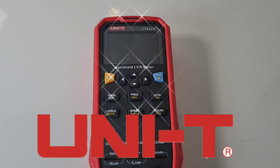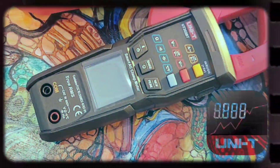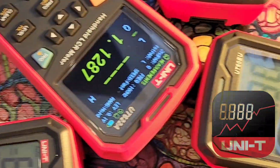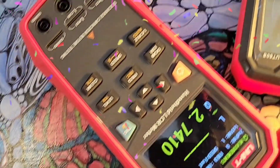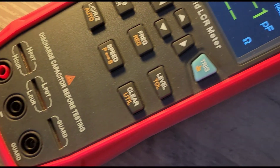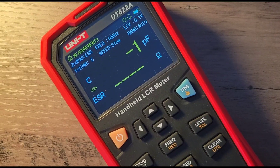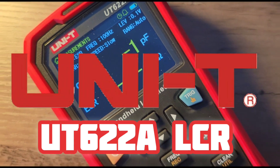Moving right along with our Unity extravaganza. In the hot seat now, the handheld LCR meter, the UT622A. Here we go.